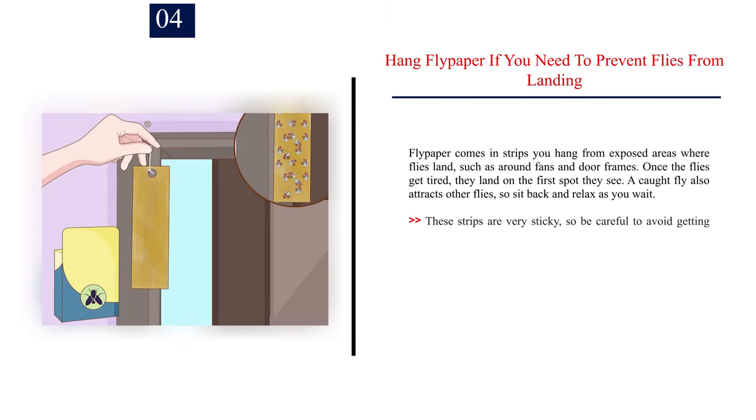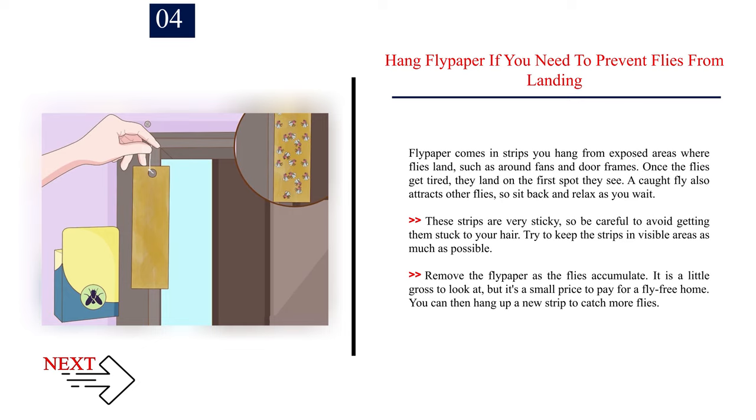Number four: hang flypaper if you need to prevent flies from landing. Flypaper comes in strips you hang from exposed areas where flies land, such as around fans and door frames. A caught fly also attracts other flies. These strips are very sticky, so be careful to avoid getting them stuck to your hair. Try to keep the strips in visible areas, and remove the flypaper as the flies accumulate. You can then hang up a new strip to catch more flies.